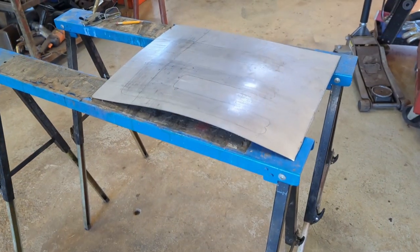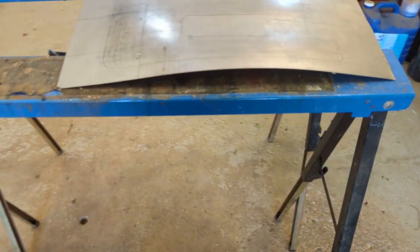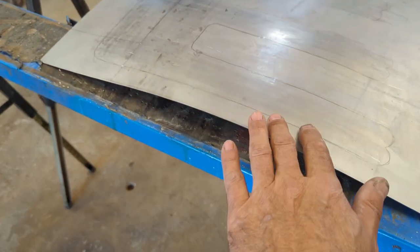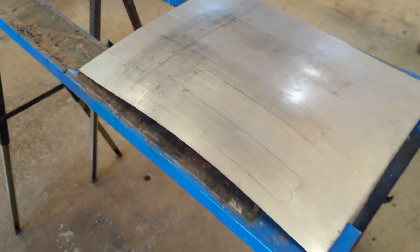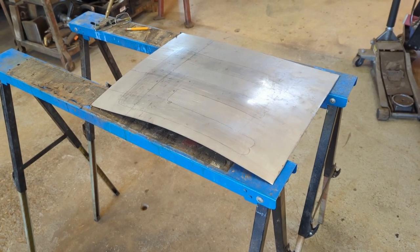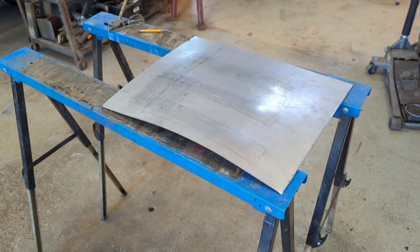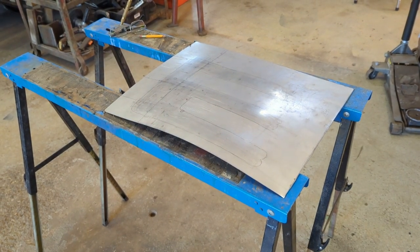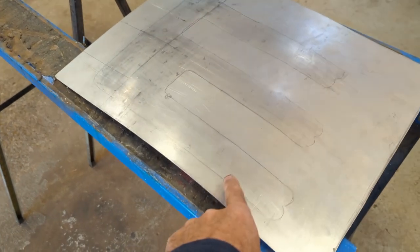There she is — definitely put a little stretch in it, got it all humped up now. It's hard to see, but there's a little crown on each one of these areas that I'll be stretching. That'll help when I bead roll it to settle it down some — it's pre-stretched a tiny bit. Now we'll set up the bead roller and see what I can get done.